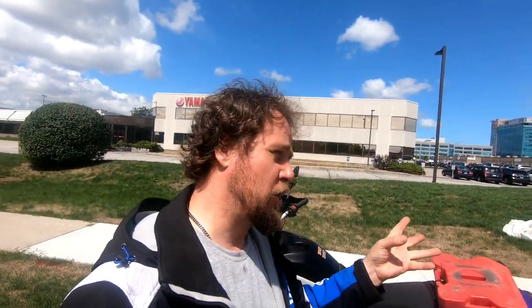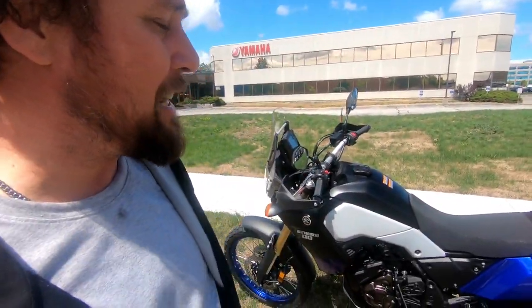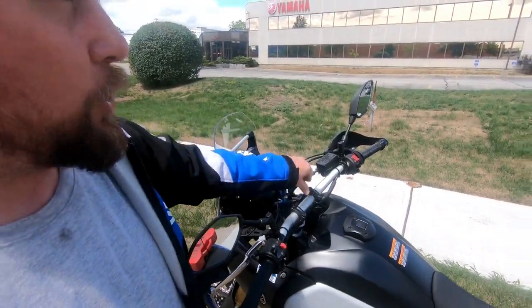When bikes are on factory premises being assembled, the engines are started and fired up to verify everything works. But once they're crated and leave Japan, they are not touched until they reach the dealership for the PDI. So this bike, right now — the only thing I've physically done is put the key in the ignition, remove the seat, and charge the battery.